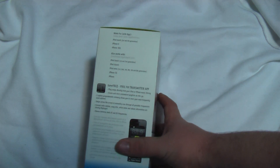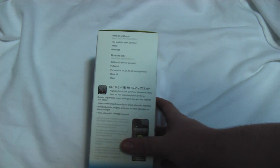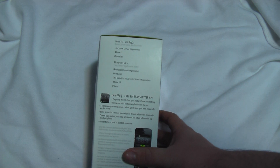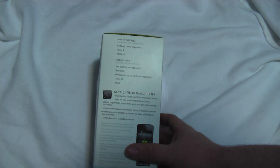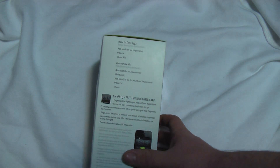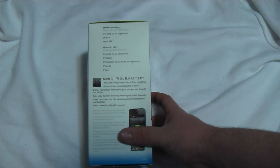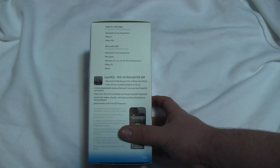Looking at the exact other side — this will be the left side of what we looked at — there is an app that it comes with, and that's for the iPod Touch, iPhone 4, iPhone 3GS. This will also work with the iPod Touch, iPod Classic, iPod Nano, iPhone 3G, and the older iPhones. There's a free FM transmitter app which plays songs directly from your iPod or iPhone music library.